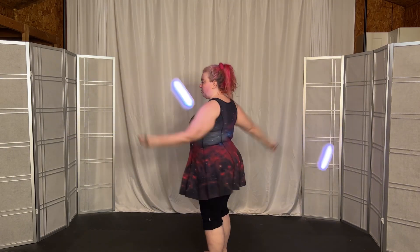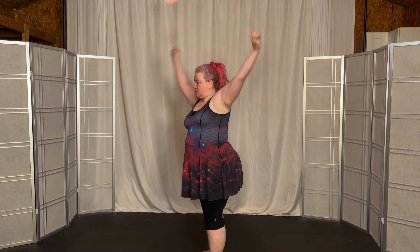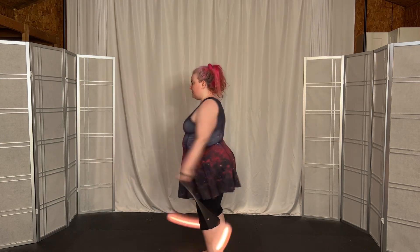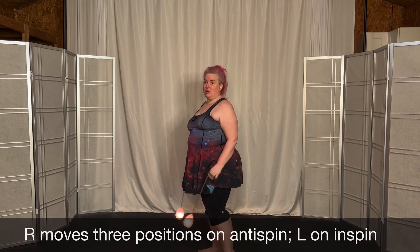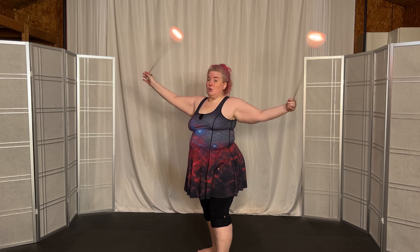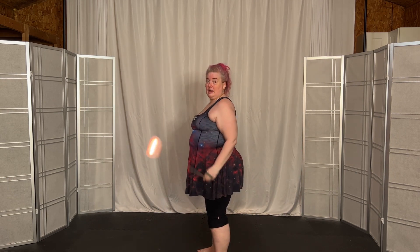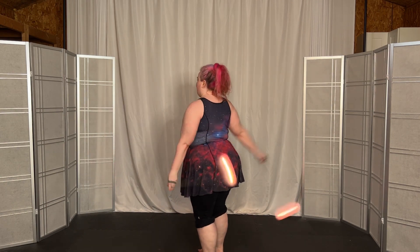Then I move three positions forward — one in-spin, one anti-spin — and then I move three positions forward. You move both of them three positions, and when you do that, one of them is going in-spin and one of them is going anti-spin. So if I'm here and I were moving three positions forward, my right would go anti-spin, anti-spin, and down to the bottom, and my left would go in-spin, in-spin down to the bottom. Then because I'm in split time, my right arm would go up the back while my left arm goes up the front.